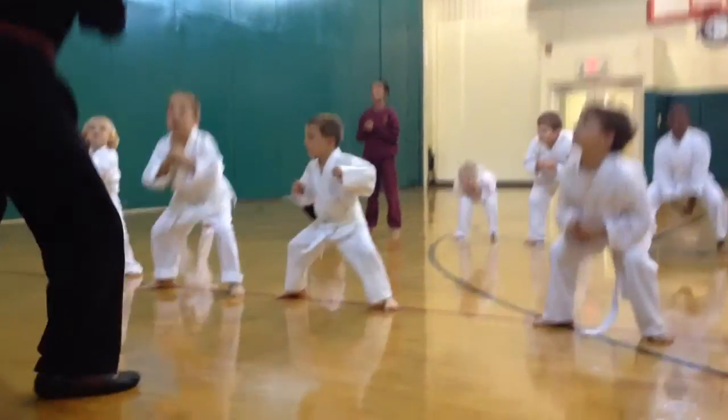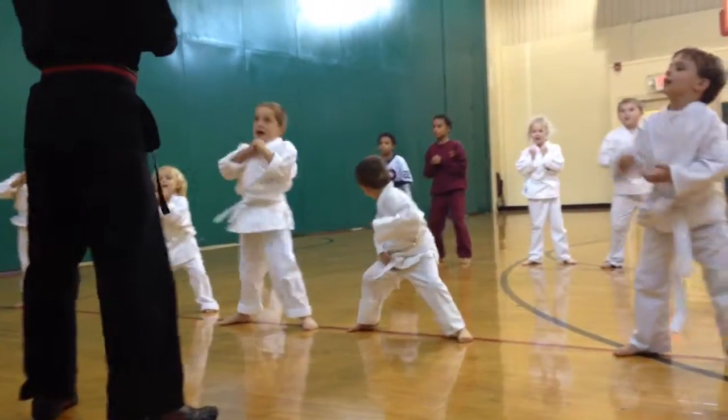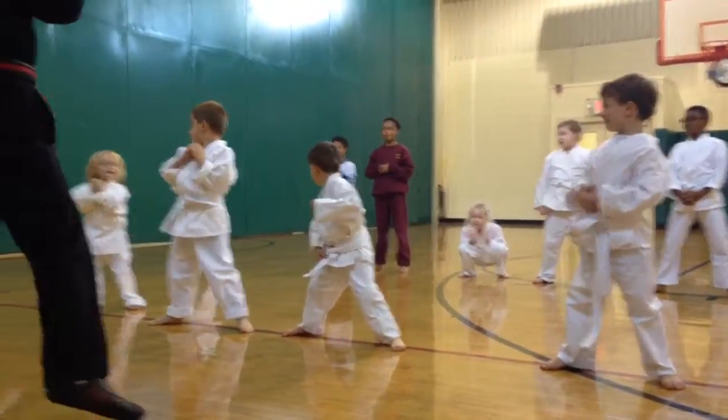Seven sets, eight sets, nine sets, ten sets. Okay, very nice.